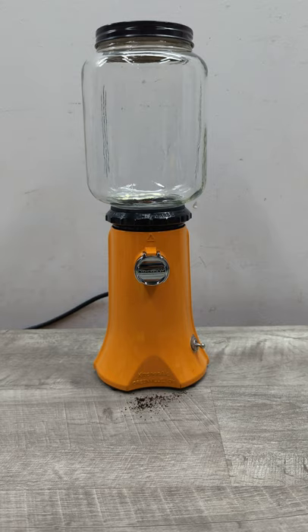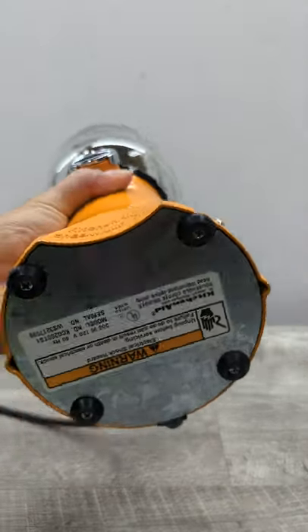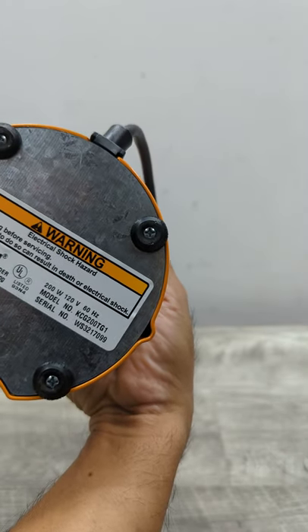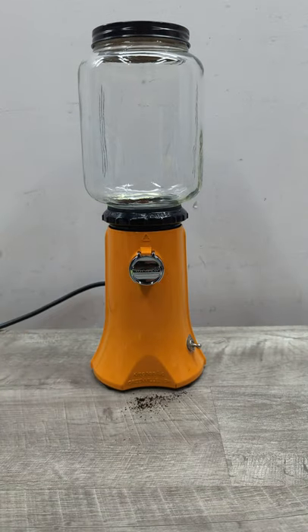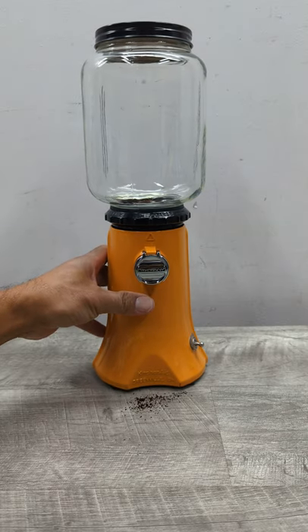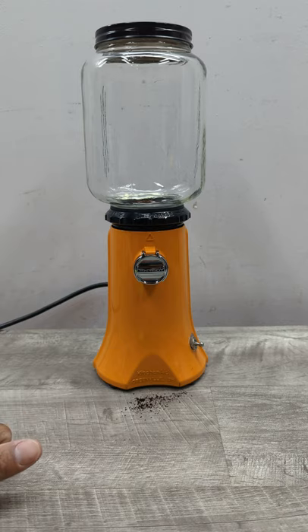The model number is KCG 200TG1. This is a replica of the A9, originally designed by a gentleman named Edgemont Ahrens in 1938. They produced this grinder until 1947, when it was discontinued, and then KitchenAid picked it up and started making it in a whole bunch of different colors.